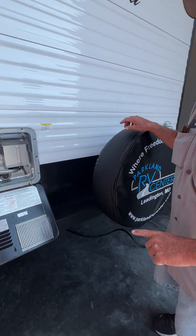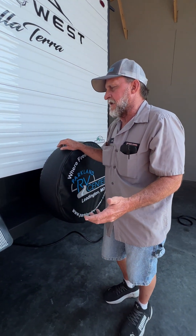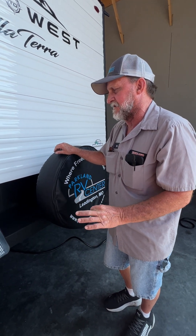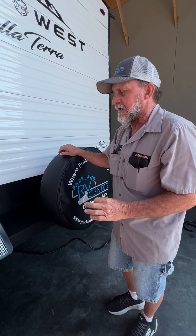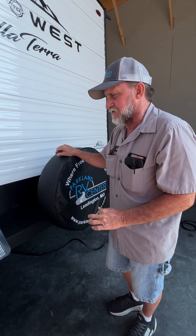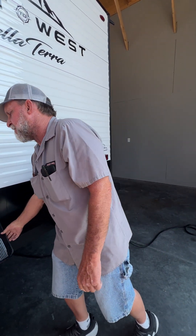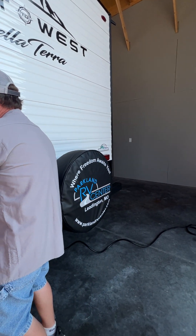The drain plug is actually an anode rod. What an anode rod does is it draws all the impurities out of the water to that rod — eats up that rod instead of eating up the inside of the tank. Anytime the steel rod in the center is showing, it's time to replace it. That is where you'll drain the hot water heater in between trips and for winterizing and de-winterizing purposes.